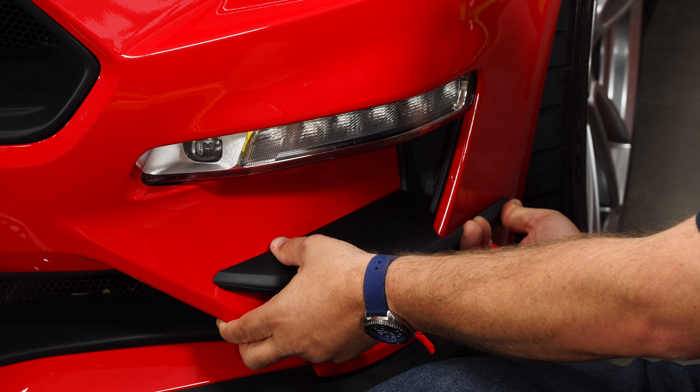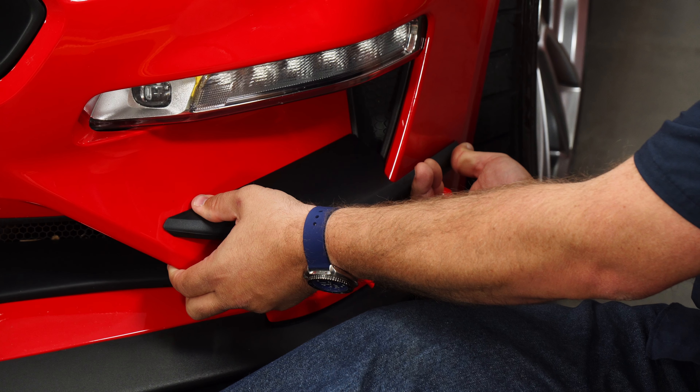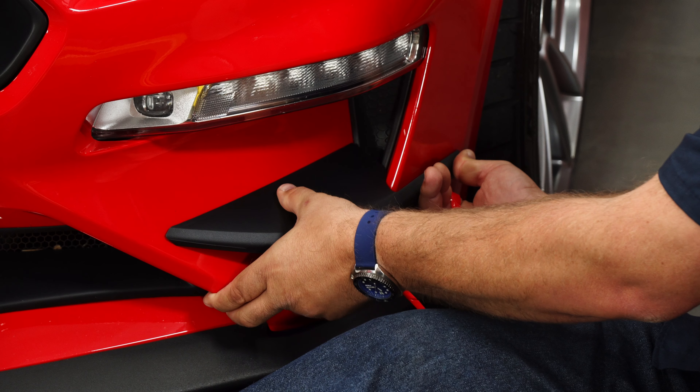Now if you have a lot of wax on the car or ceramic coating, you'll probably want to take it off this area before you put these on so they'll stick properly.